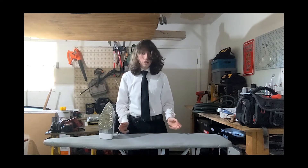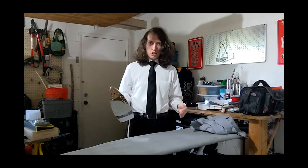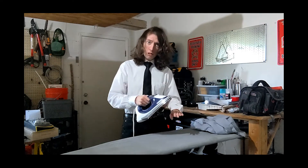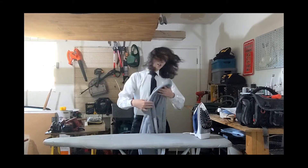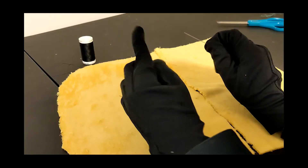With that out of the way, you should be ready to iron. When you turn on your iron, you want to watch out for the flat part right here. If you're not too careful, you can burn yourself — and that's just not something you want to happen. But first, you want to lay your shirt down onto the ironing board just like this.